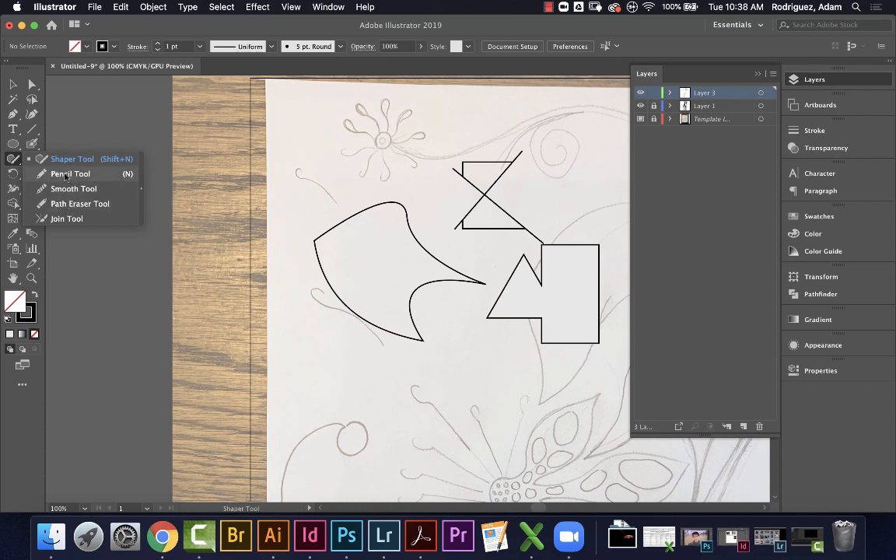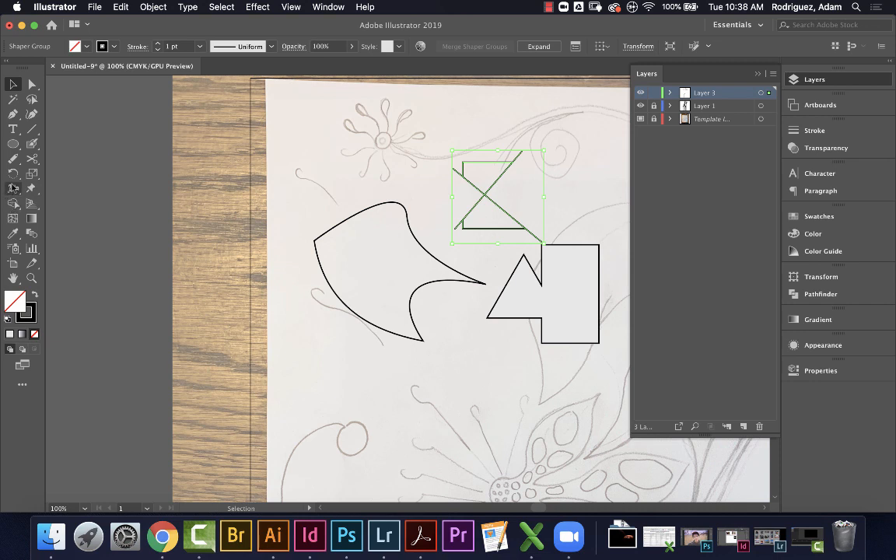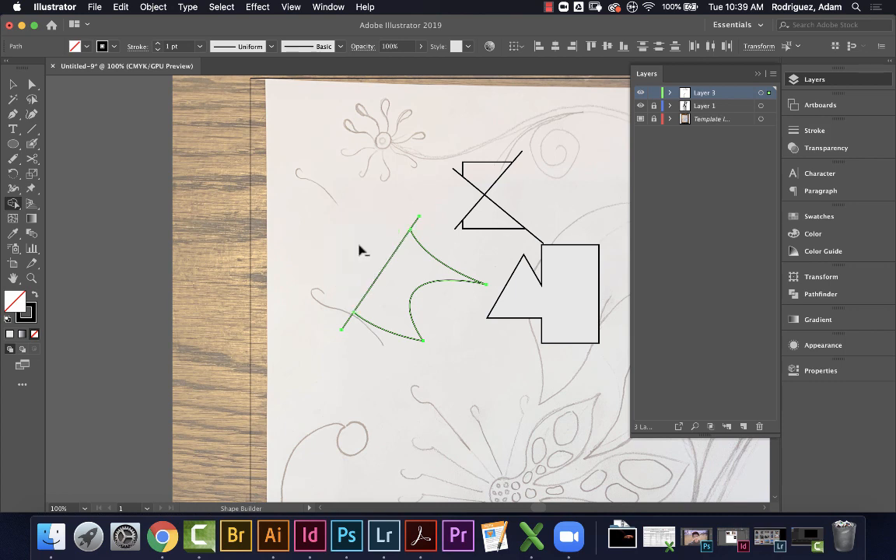There's also a path eraser tool — if you want to erase part of a path. I don't use it that often, so let's move on. The really important tool to know is the Shape Builder tool. The key is you have to select everything first, then use Shape Builder to say what's part of the shape and what isn't — click to combine, hold Option and click to trim off extra pieces. Make sure you know how to use that tool.